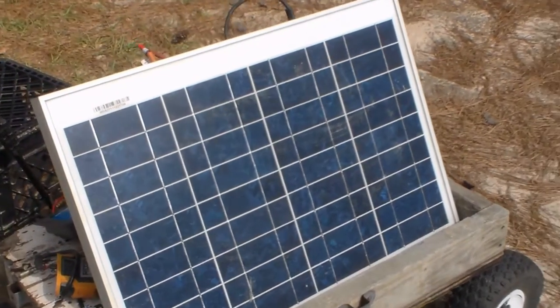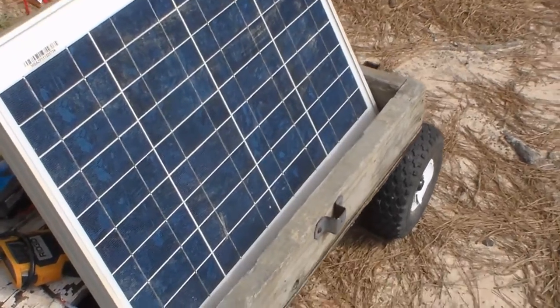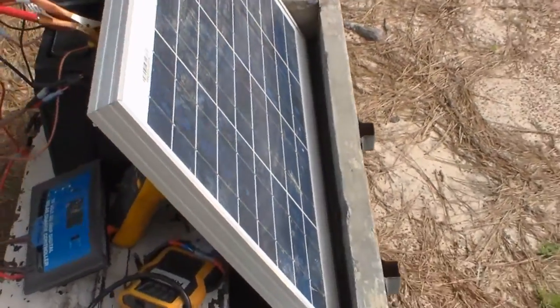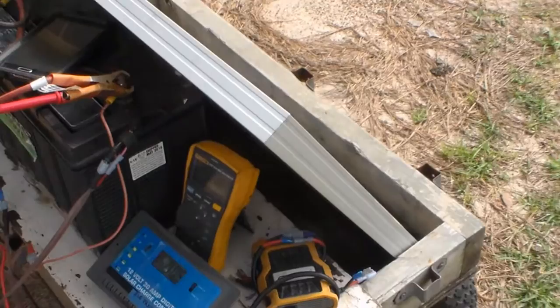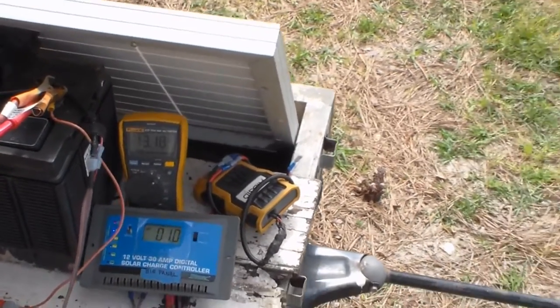This is — I want to say a hundred watt panel, maybe not, but anyway — we're gonna give you a crash course on what solar can do. I'm gonna do a simple breakdown, try to make it simple for you. I need to stop that music.